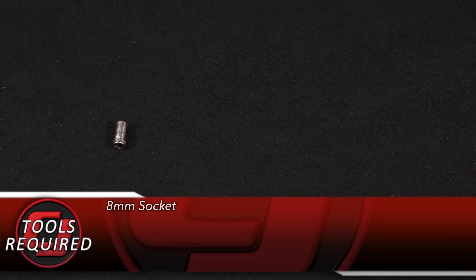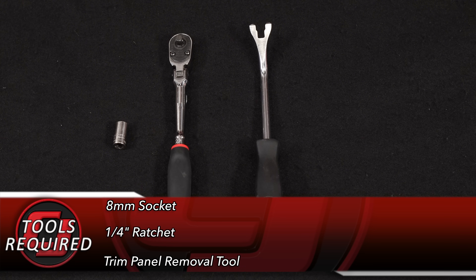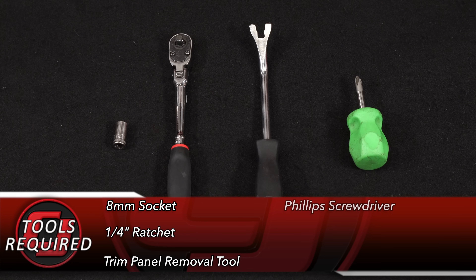Tools you'll need for this installation: an 8mm socket, a 1.25 inch ratchet, a trim panel removal tool or a flathead screwdriver, and a Phillips screwdriver.